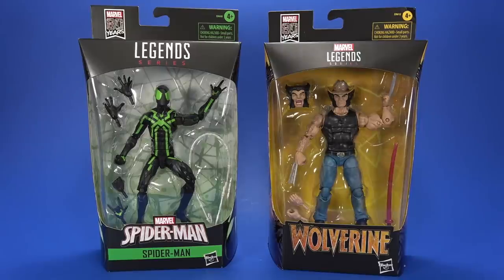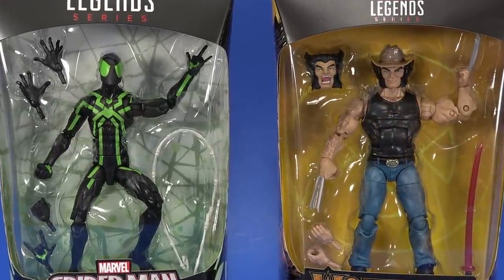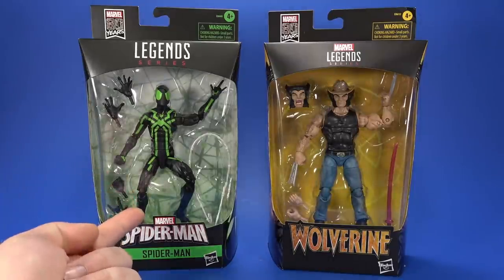Okay, people, welcome back to another Fwoosh Review. Today we're taking a look at the Hasbro Marvel Legends fan channel exclusive Spider-Man and Wolverine. Or, big time Spider-Man and Logan.